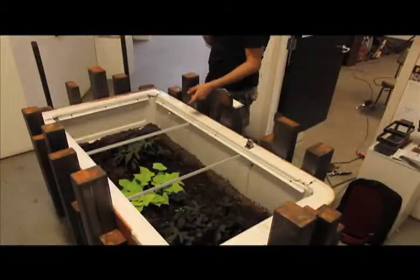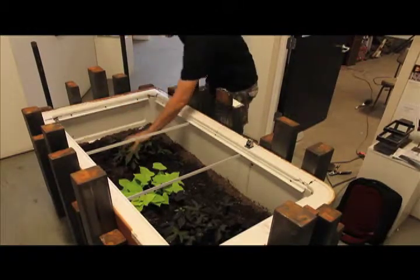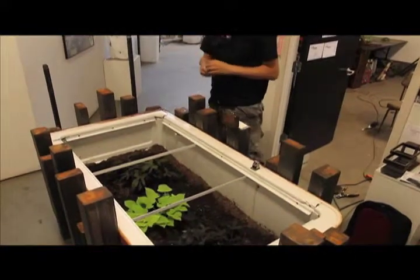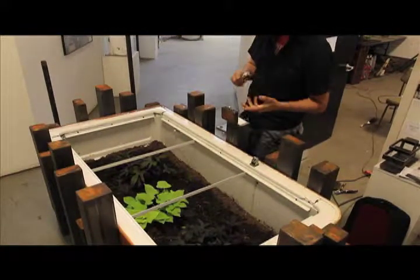Inside the fridge I have a few different plants that have already started growing — I can see the little sprouts. These are sweet potato plants, and I also put cucumbers in there — stuff that's really hearty.